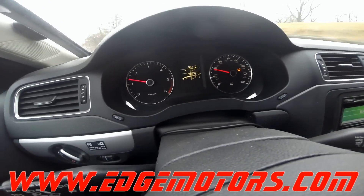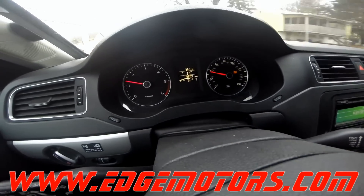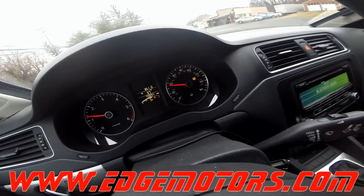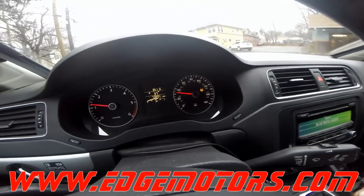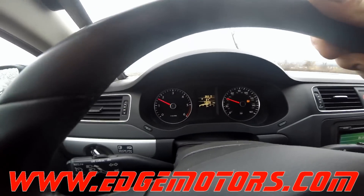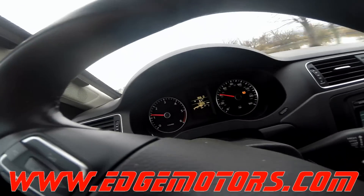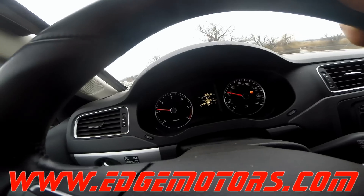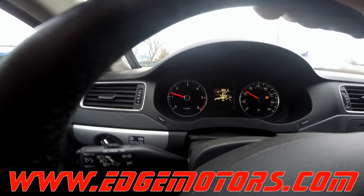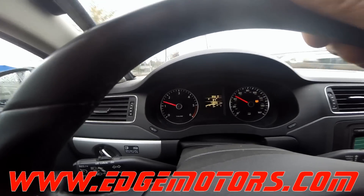Get up to about 40 miles an hour and slow down real fast — make sure nobody's behind you so you don't get rear-ended. Observe all safety conditions. Get to about 40 miles an hour, press the brake pedal to almost a stop but don't stop completely, and then follow it with a full throttle acceleration back to at least 40 miles an hour.